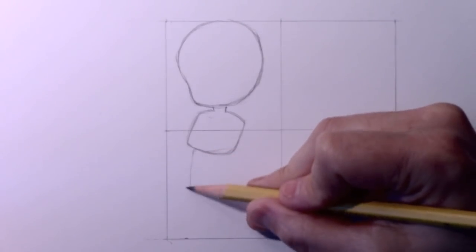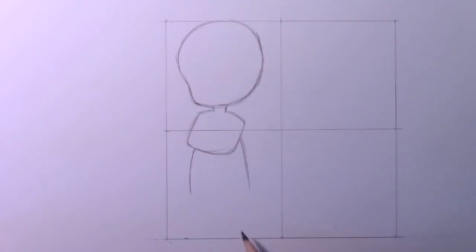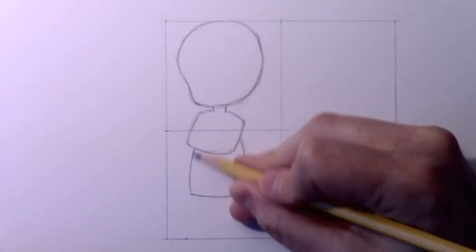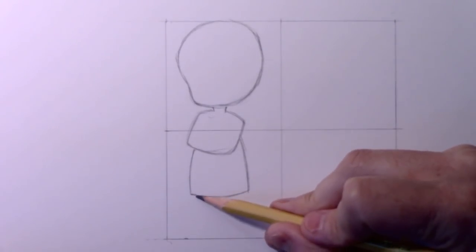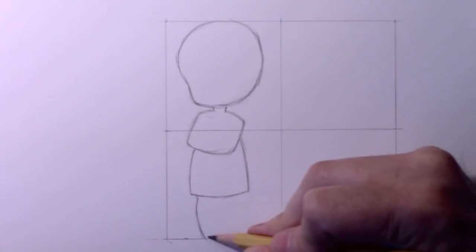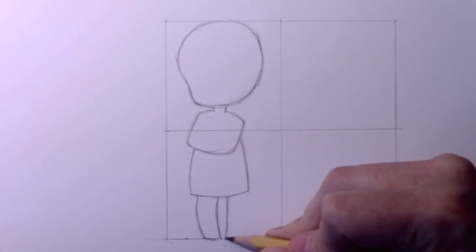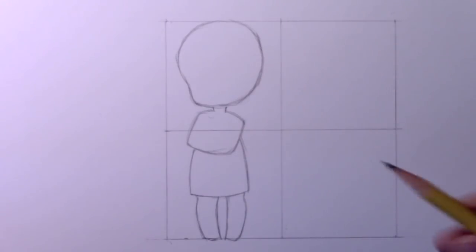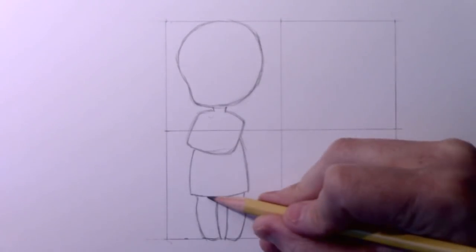This next part is probably going to look like a skirt but it is not — it's going to be guidelines for the long coat. As I looked at both cartoons and photographs of typical doctors, I noticed the white coat comes down quite far past the waist, and that's what this guideline is for. Then for the legs, this is a typical chibi pose where the legs sort of point in toward one another, creating a slightly pigeon-toed appearance. It's about two and a half to three heads tall.